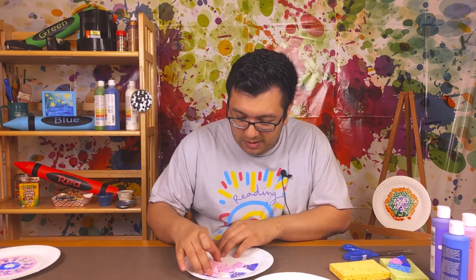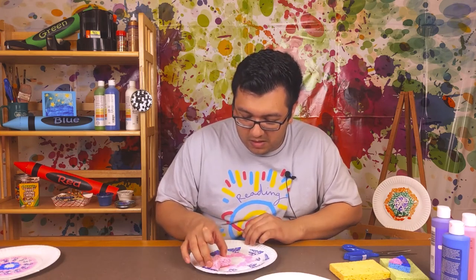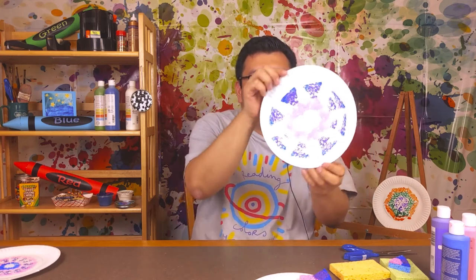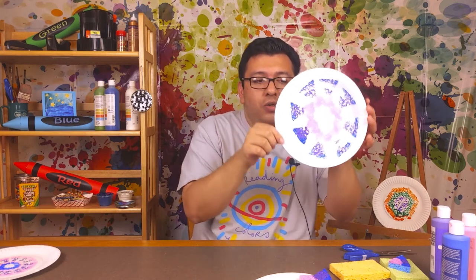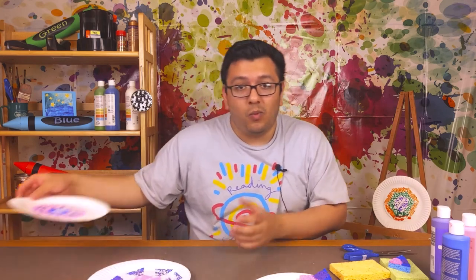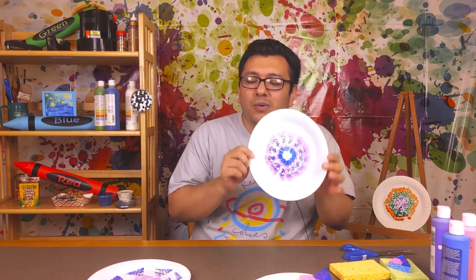I'll just do a little paint all around. Oh, I think I like how this one came out! Look at that - it creates this cool kaleidoscope effect design. These are really cool and you can experiment with sponges and try out different shapes and techniques to see what works best for you. Hopefully you enjoy watching this and have a lot of fun with these. Thanks again for coming for another summer reading crafts - we'll see you next time! Have a good day!